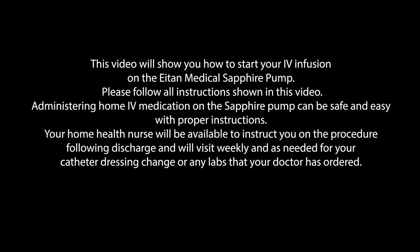Your home health nurse will be available to instruct you on the procedure following discharge and will visit weekly and as needed for your catheter dressing change or any labs that your doctor has ordered.